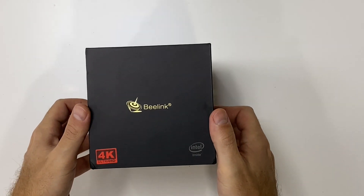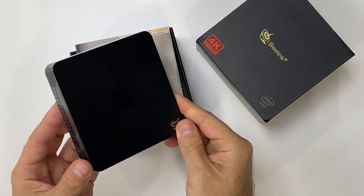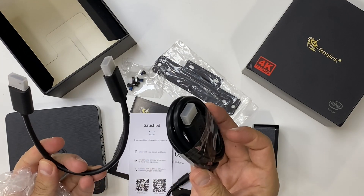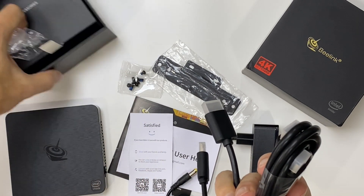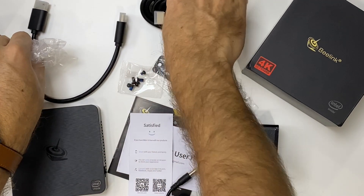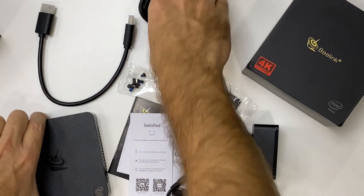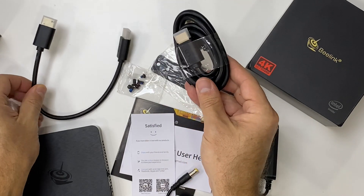Starting with a very quick unboxing experience: once we open the package we will find the Beelink T4 inside the box, some paperwork, and then two HDMI cables — one very short HDMI cable which can be very useful to put at the back of the display — also a support to mount this computer on the back of the display, and of course a power adapter.